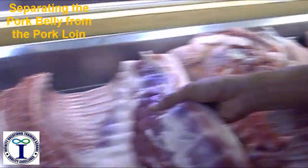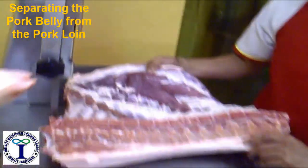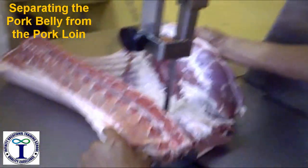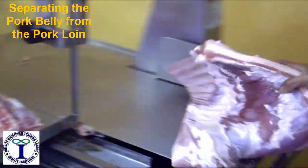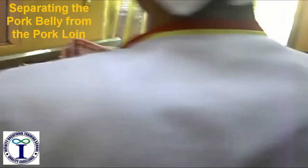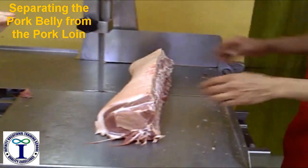Then we separate the belly and the pork wing. This is the port of the wind.